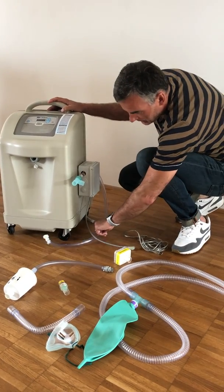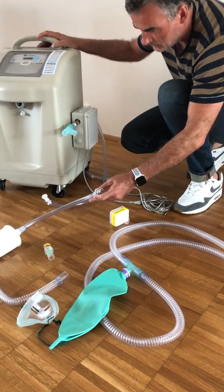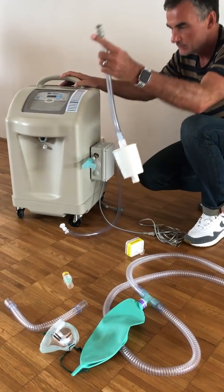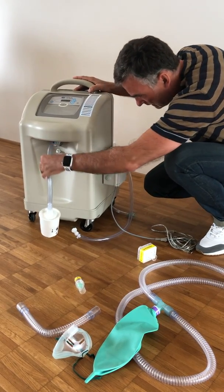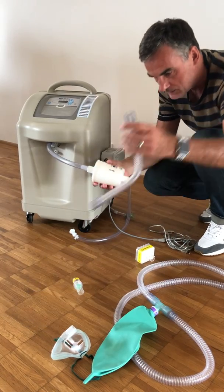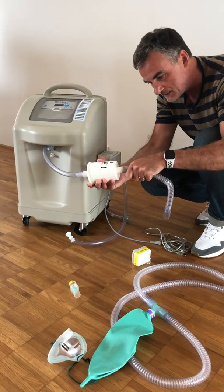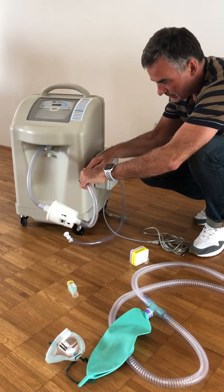First of all, we have different connections and different settings than we have with the EHT. First, you connect this to the generator in the big hole. Then you take the small tube and connect it to the HEPA filter, and then you connect this here.